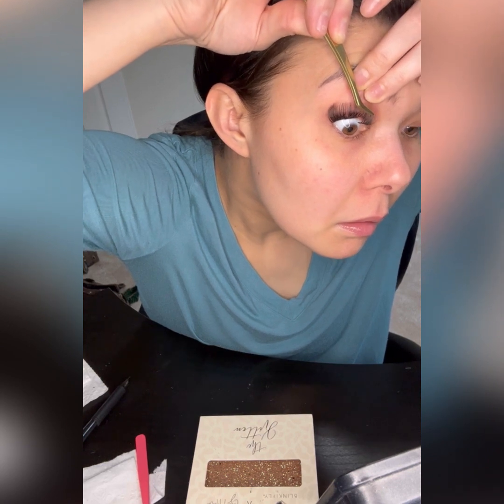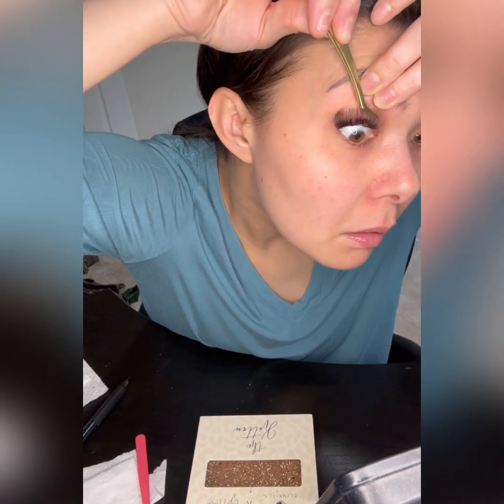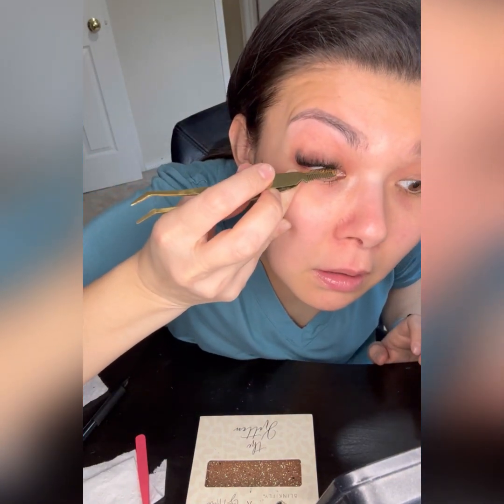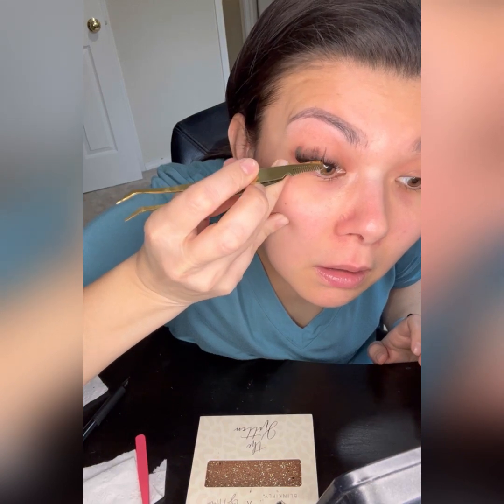Once I apply the lashes, I try to lift them up a little bit and wait for them to dry first. If you clamp it right away it gets stuck on your tweezer and you'll have to reapply your lashes again, so it's not fun. I'll go ahead and do the other side, going really fast since I already slowed it down on my right side.